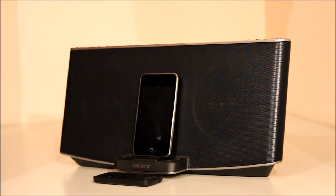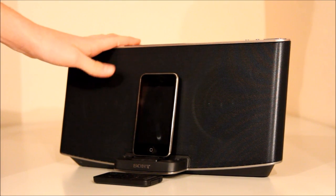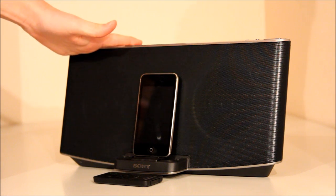Hello and welcome. Today I'm doing a quick review on the Sony X-Series RDP-X200iP audio docking system.